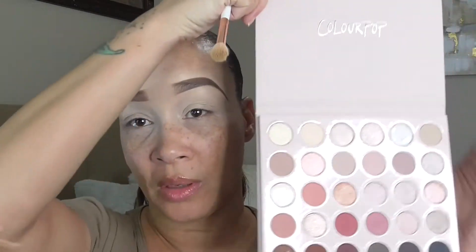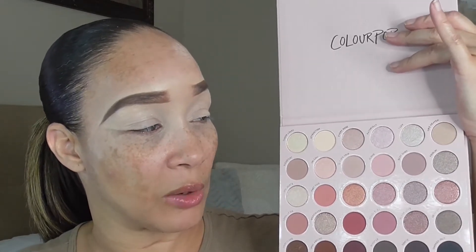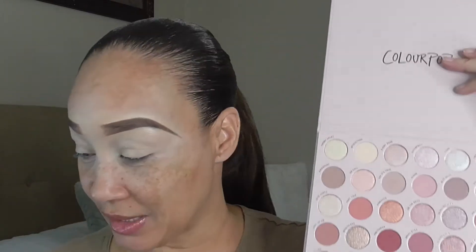Welcome back to my channel. During today's video I'm going to be doing a look using the Smoking Roses ColourPop eyeshadow palette, which is the rosy pink tone eyeshadow palette. This one came out around Christmas time but I have not dived into it yet, so I wanted to do a look today using this palette. I'm going to be doing something on the pink mauve side, which I love.